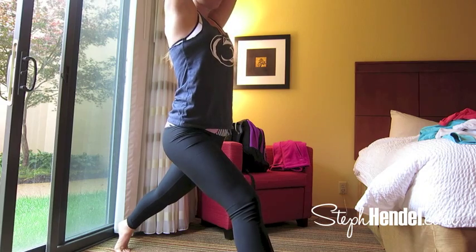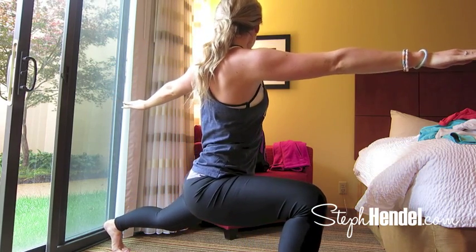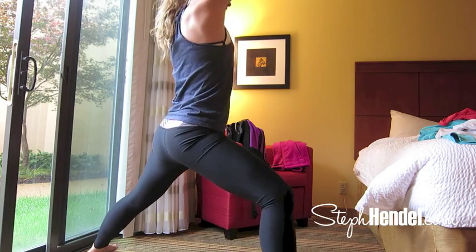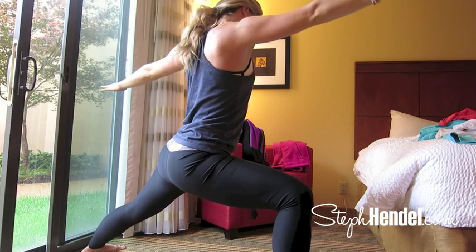Come down and sink into the lunge, taking a nice deep breath. Exhale and take everything over to the right side. Take a big inhale to lift everything back up. Take another exhale and twist over to the other side. Inhale to lift up and exhale into warrior two — slowly open your arms up to the sides.